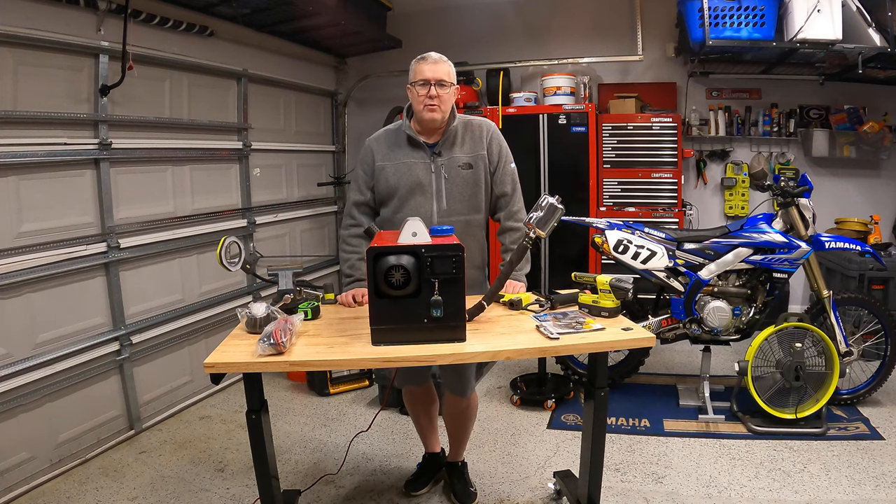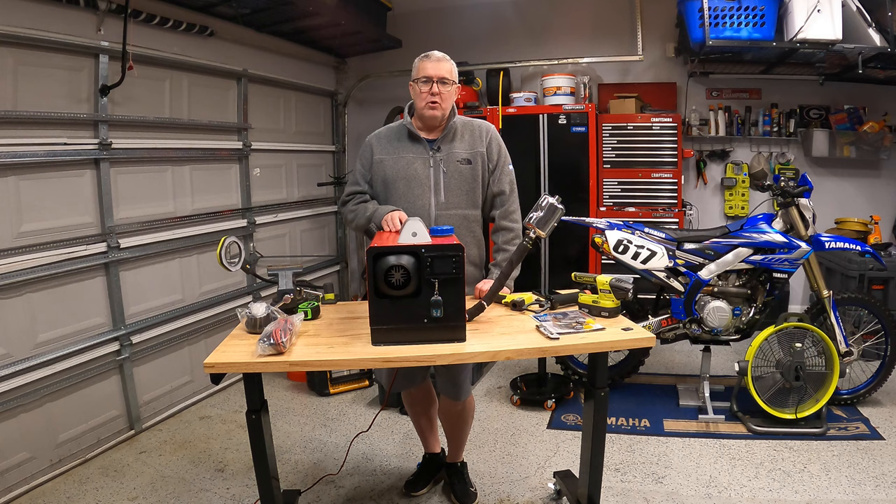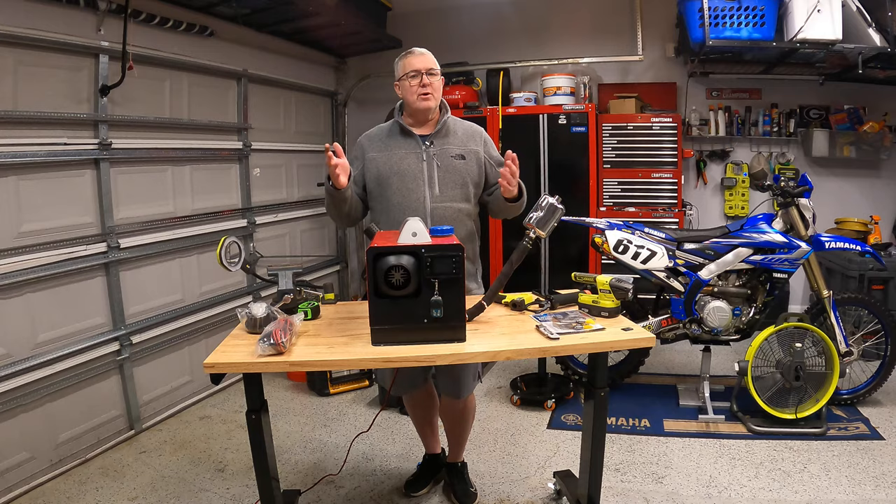Hey, this is part three of our Diesel Heater Series. This particular one, we're going to be trying to make this thing quieter by doing some dampening around the exhaust system, changing out the fuel pump, and tightening up some things inside to get rid of that awful ticking and clicking noise from the last camping trip when it got down to 20 degrees. Great product — the clicking was killing me. Let's get into it.